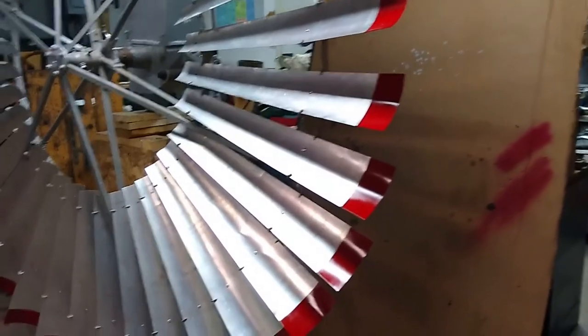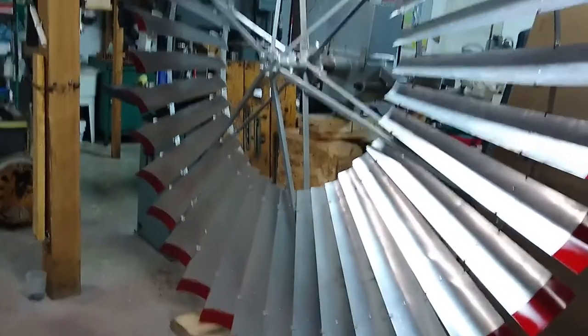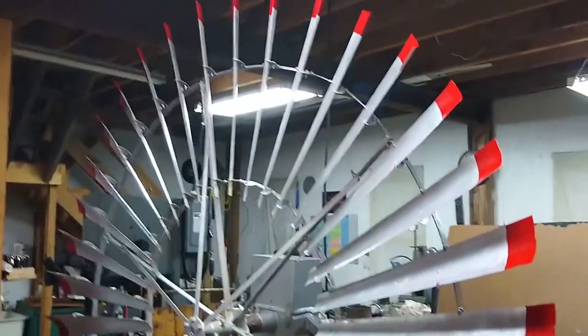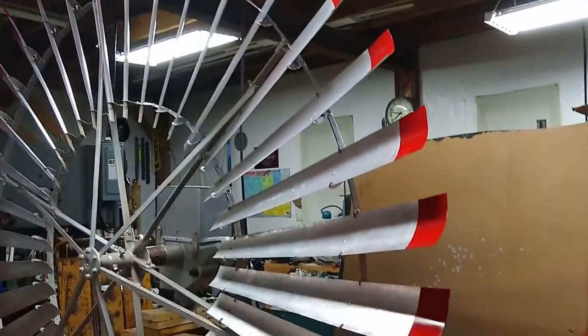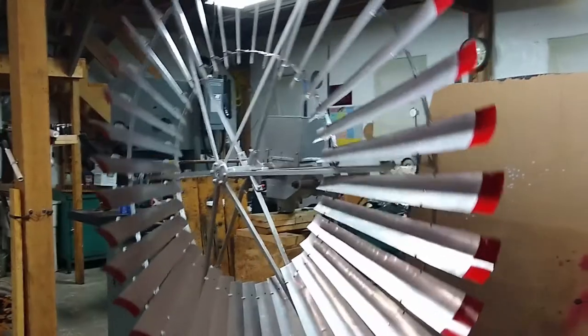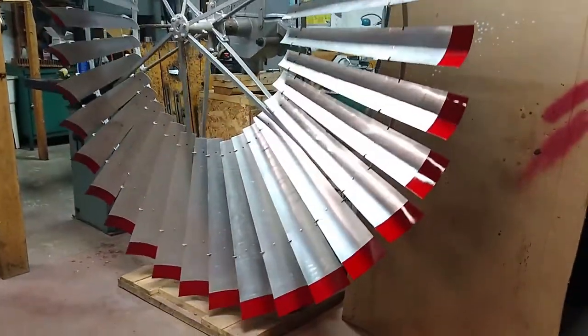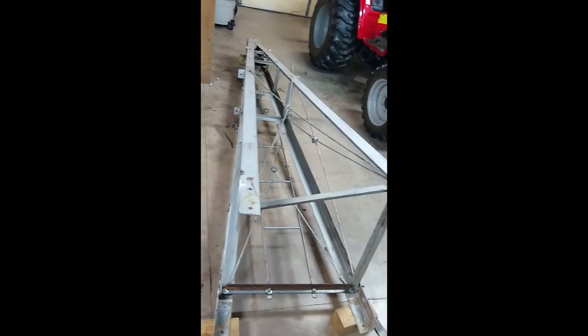There it is. Got all the tips painted red — looking pretty good. That's an eight-foot diameter fan. There's the top section of the Baker windmill.